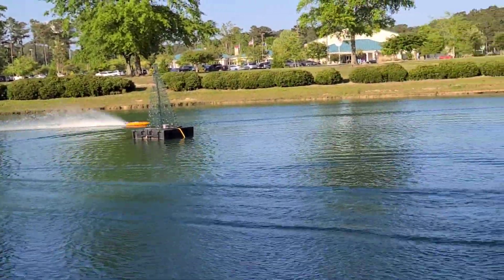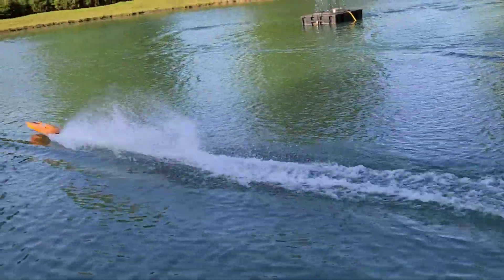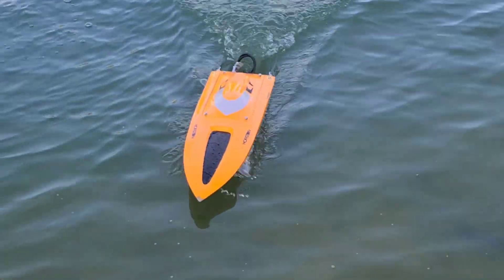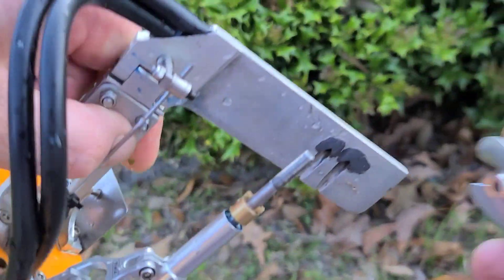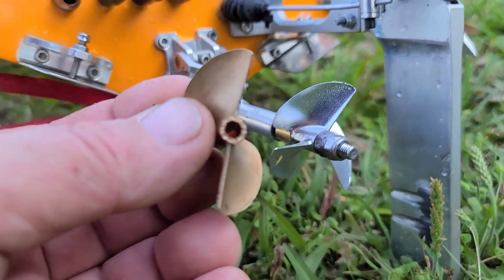Too big for the boat. Let's take that off before we burn something up. That's a pretty prop — I can't wait to try it on my 42. Let's throw this three-blade 442, 4 pitch on. That 50 millimeter had a cool sound to it, man — sounded like a damn rocket ship.